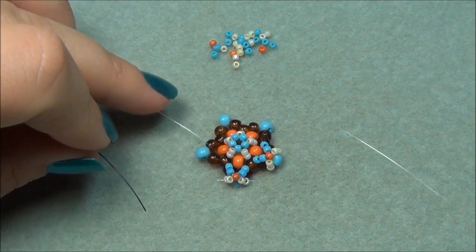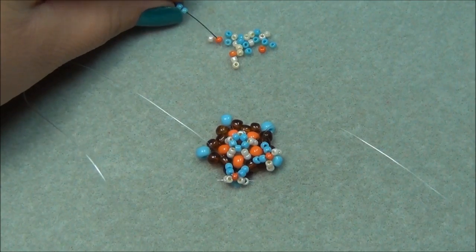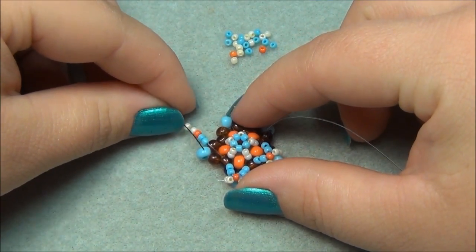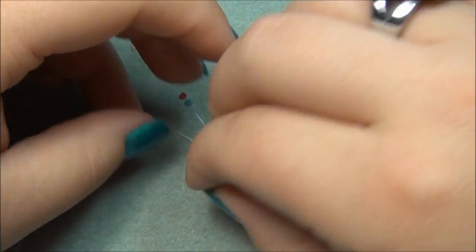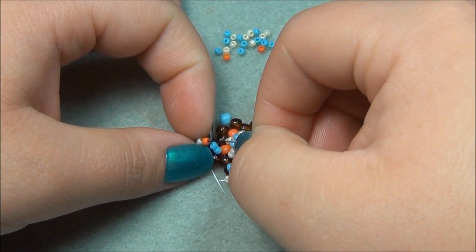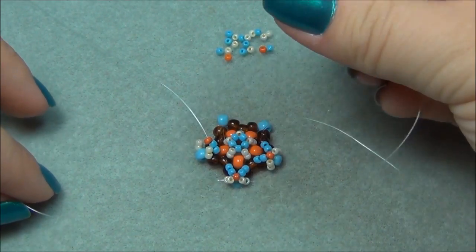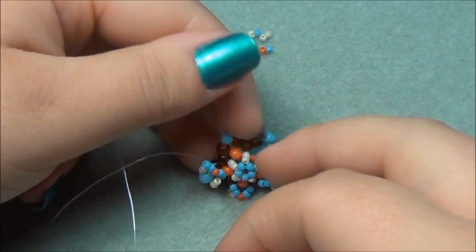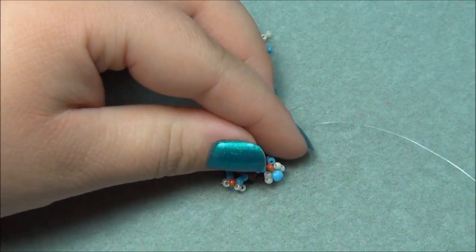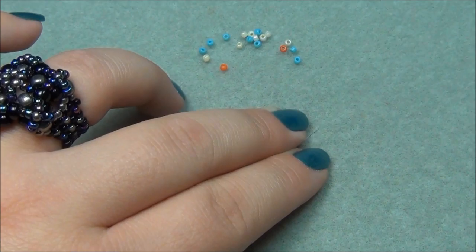Do the same on this side. I'm going to take this string and pick up two blue seed beads, one orange, and two creams. Slide them down and go through this 6-aught right here. Now I'm going to pick up two creams and go through this orange. Take this string and go through two blue, slide that down, and go through this center brown bead — pinch my star and go through there. Pull my string tight and push the X down. Pull both strings tight.